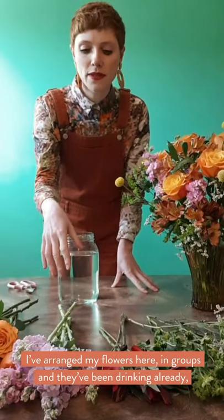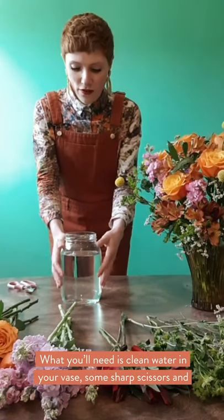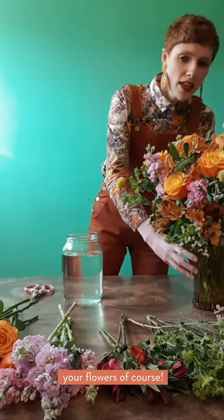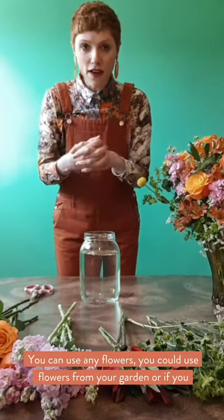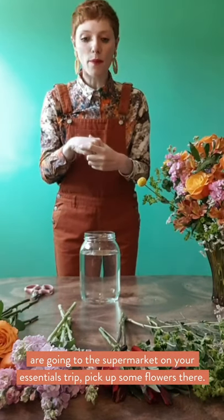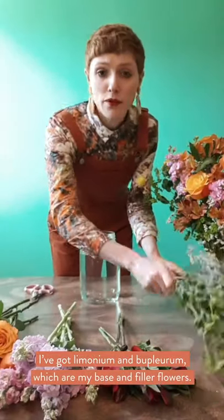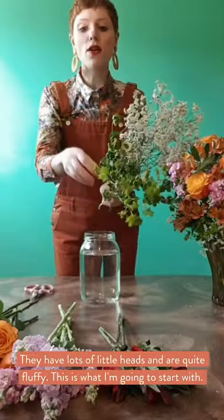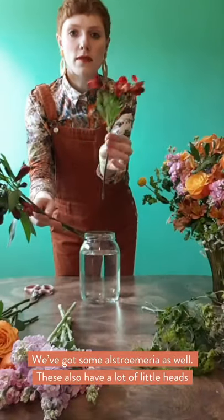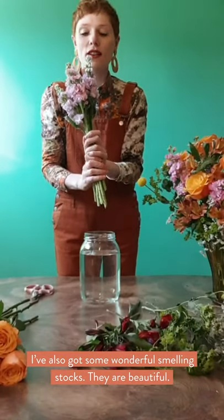I've arranged my flowers here in groups and they've been drinking already so they're nice and strong and ready for arranging. What you'll need is clean water in your vase, jar, or jug, some sharp scissors, and your flowers of course. You can use any flowers — from your garden or picked up on an essentials supermarket trip. I've got Luminium and Blue Plurum, which are my base filler flowers with lots of little fluffy heads, and I've also got some Alstroemeria.